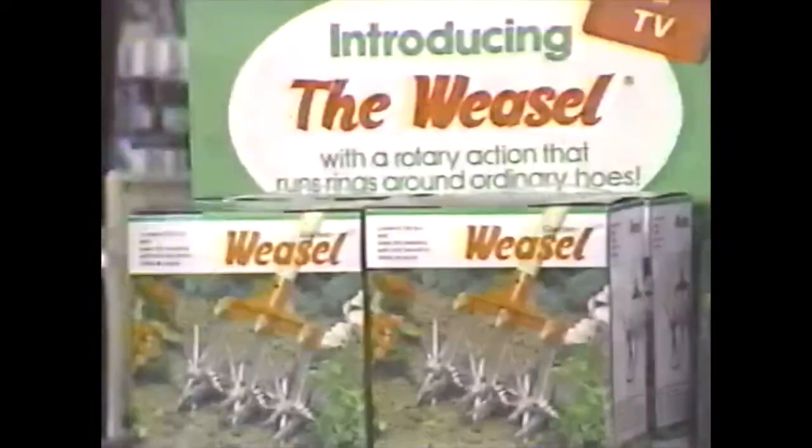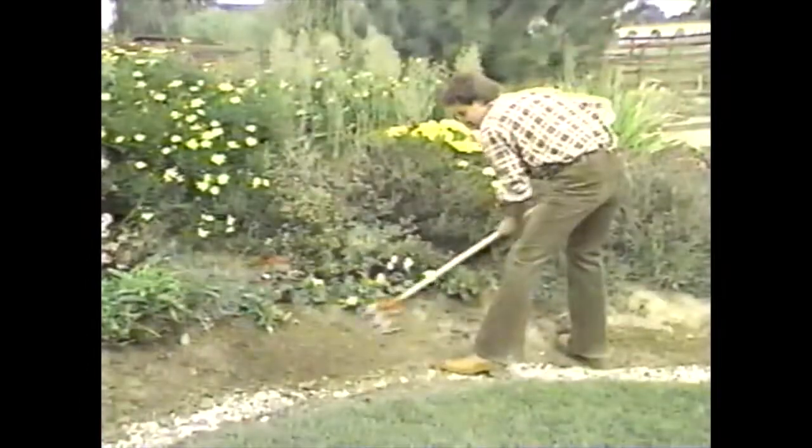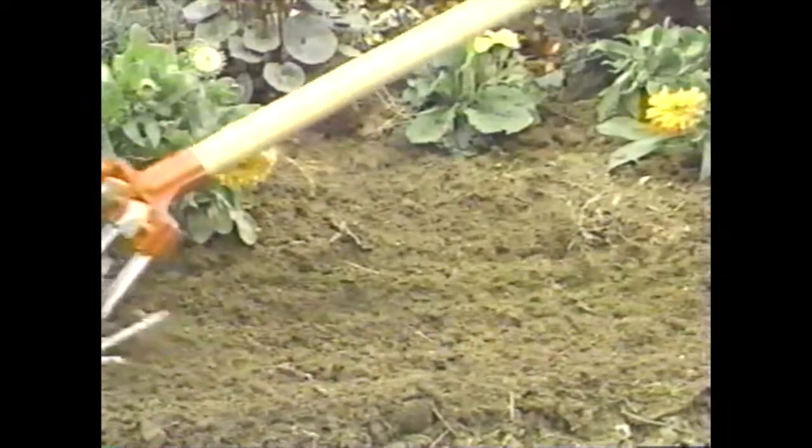I'm Jim Martindale and I'd like to tell you about the Weasel. This five-in-one tool makes gardening fun and easy. The three rotary blades uprooting young weeds and creating a beneficial mulch. The Weasel cuts through a uniform two-inch depth.